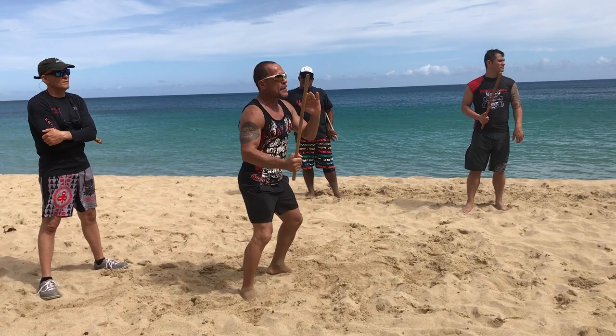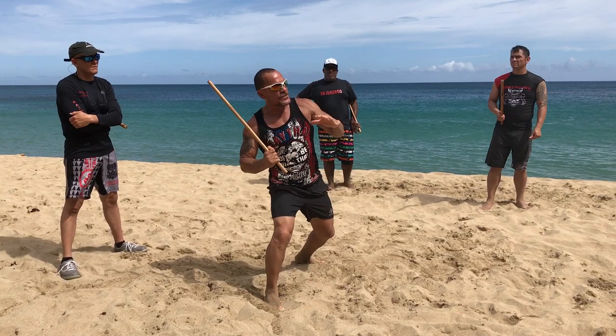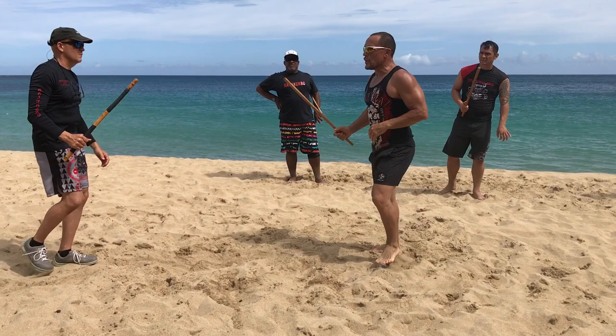I'm hitting and he's doing his combinations. I'm also practicing my blocking. I'm feeding and he's punching — he's uppercutting, he's doing whatever — and that's how we develop it.